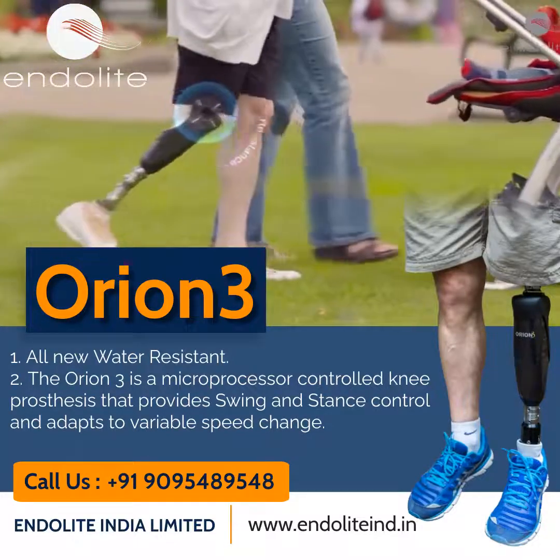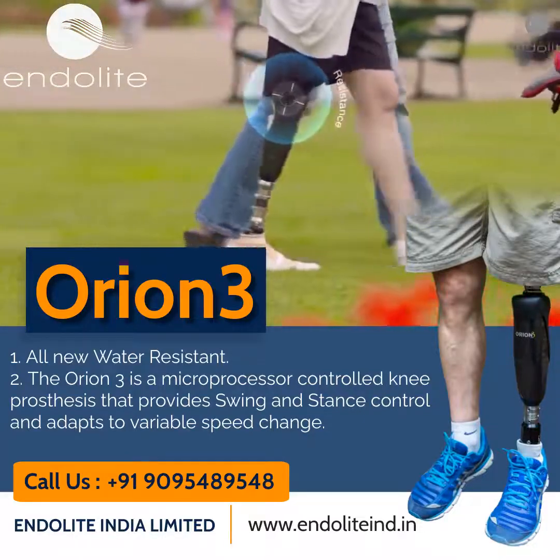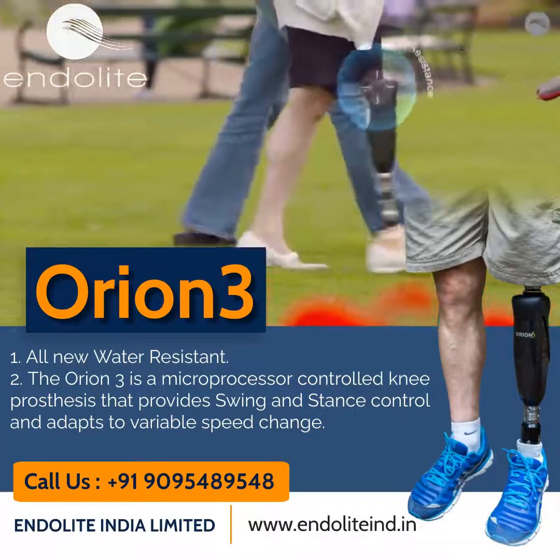Orion 3 provides supportive resistance during the stance phase, and this results in optimal stability, greater safety, and reduced effort for the user.